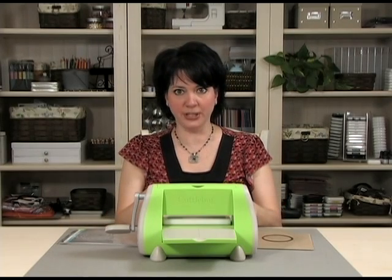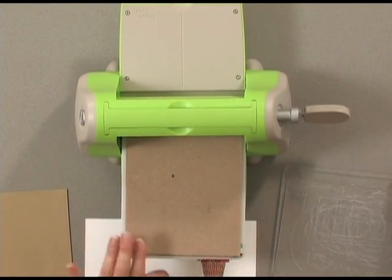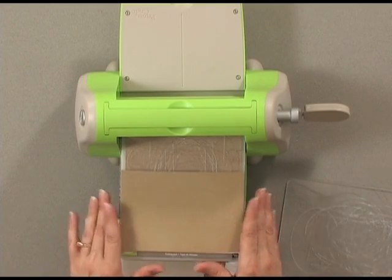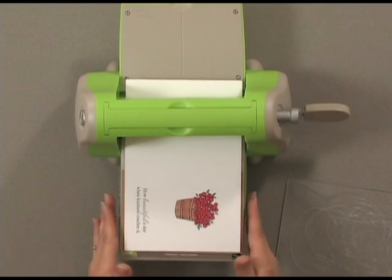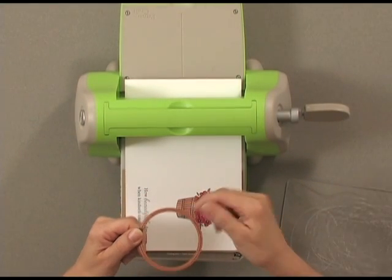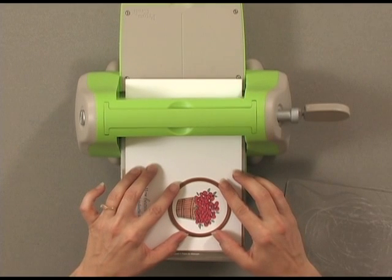Let me show you the sandwich you're going to need. You want to begin by putting your A plate in, then lay a piece of chipboard down. Then pop in your B plate and lay your mat next. Then lay your card sideways so that the focal image is laying on top of that mat. Then place your die blade side up, because you don't want the blade down or it's going to cut that image out.